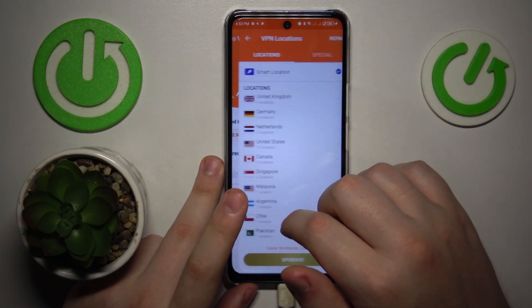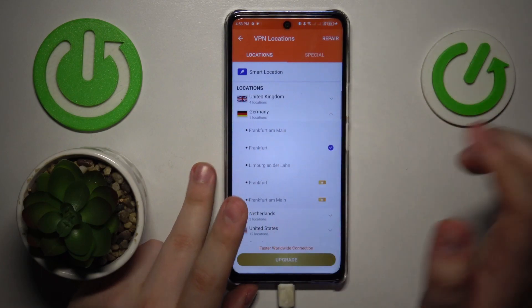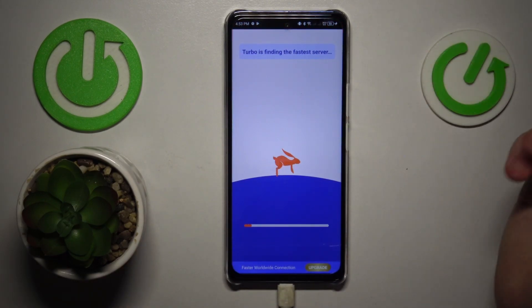Then, while at it, you can reconnect yourself to other servers. So let's say I'll go with Frankfurt, Germany this time.